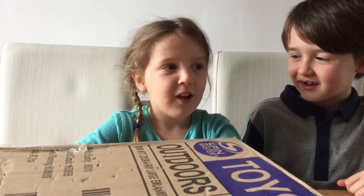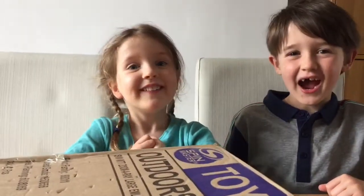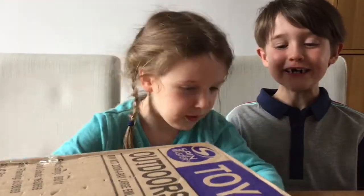Today we've got a packet from Spin Master. Hello! And now we can't wait to open it. Let's open it.